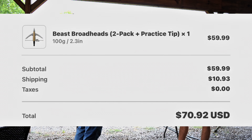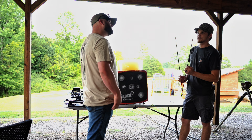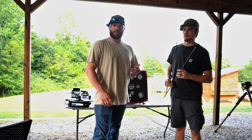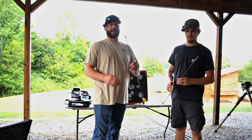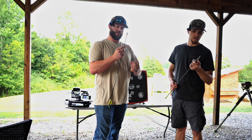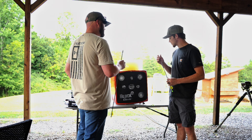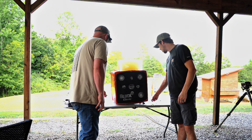These were almost 70 bucks — more than 70 with shipping since they ship out of California. One complaint: they only come with two. So you're going to have to pay shipping unless you're going to drive to California. There's skin on that one — I thought I'd leave my finger open.